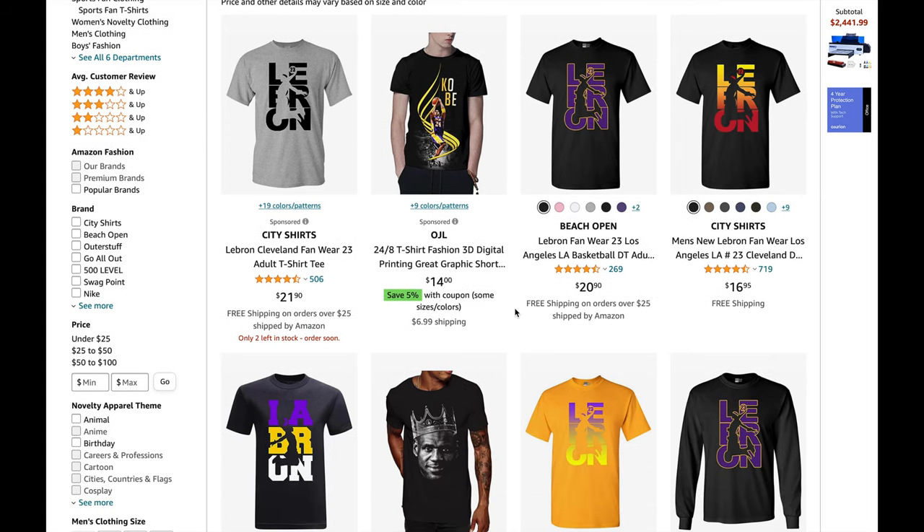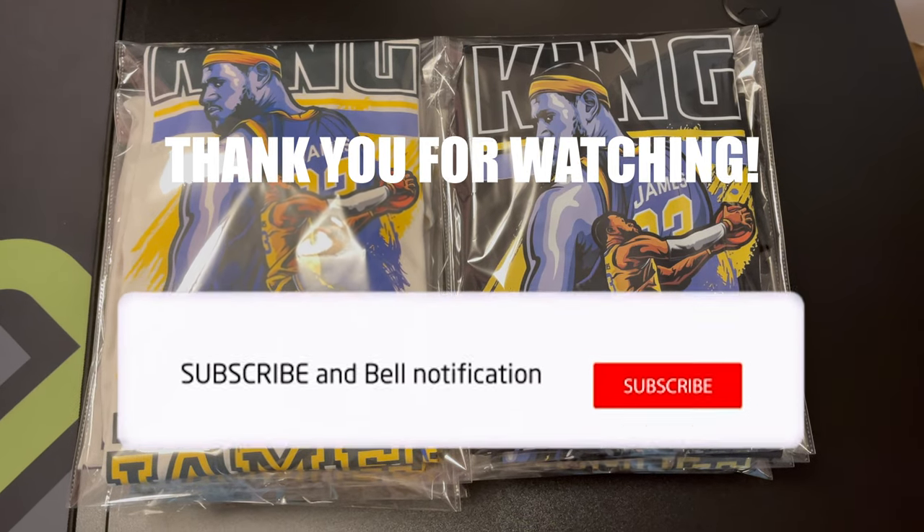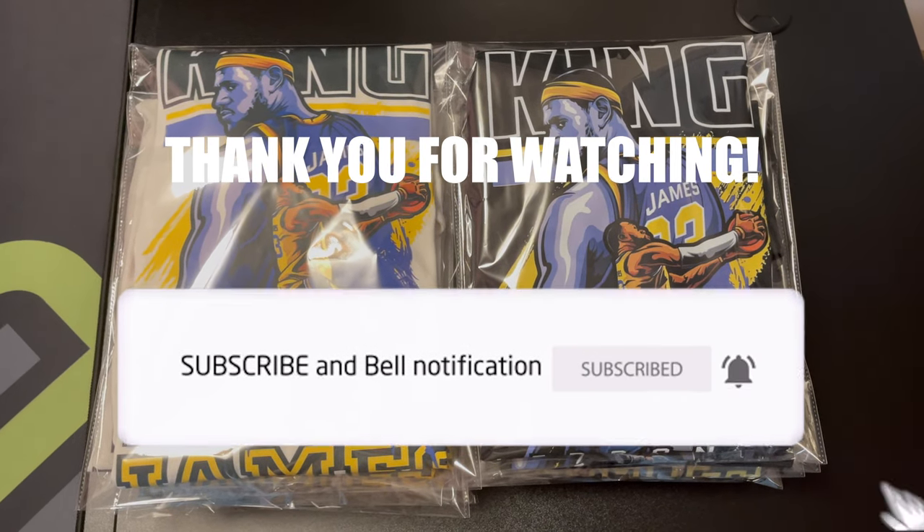I suggest you guys really make small profits on these shirts. If you raise the price, your sales will decrease and your item is going to derank. So I suggest you make around $5 per shirt and keep the price around $12 or less. This was just a very quick video — if you guys want me to make a more in-depth video about this, let me know in the comments below. Thank you guys for watching.